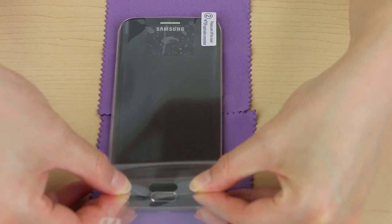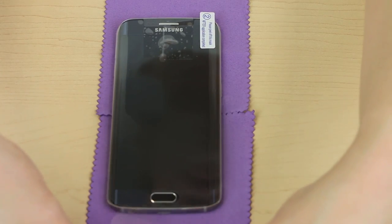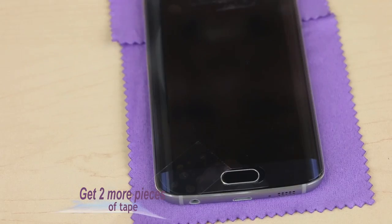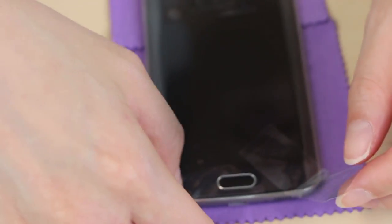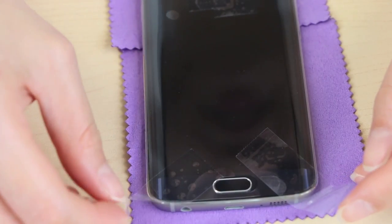When you are ready, grab two more pieces of tape. Place the tape on the other end of your phone until it is secure. Then lift up the protector using the tape to straighten it out as necessary.